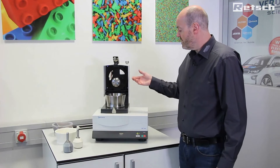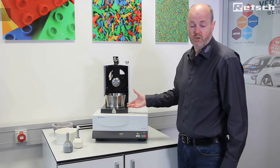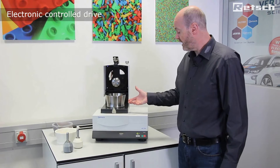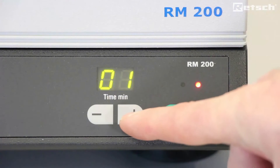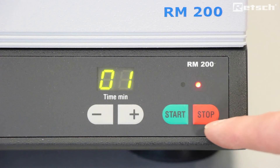The instrument is connected to a strong drive with electronic control. Here we can see that there is an electronic timer in minutes, along with start and stop controls.